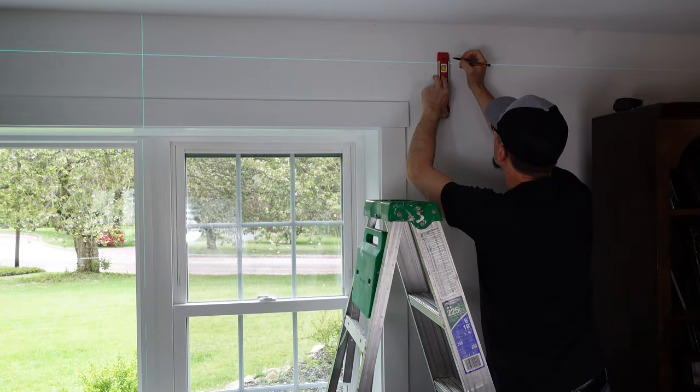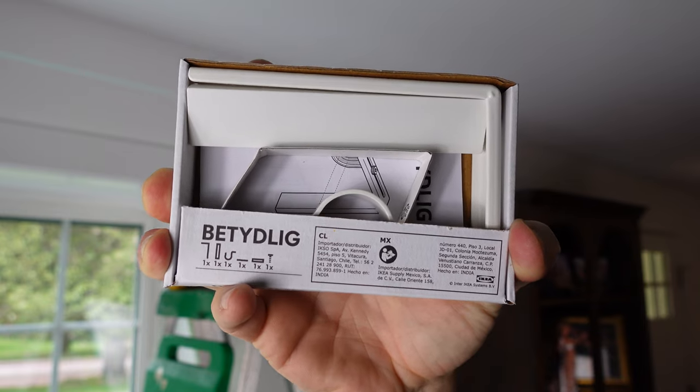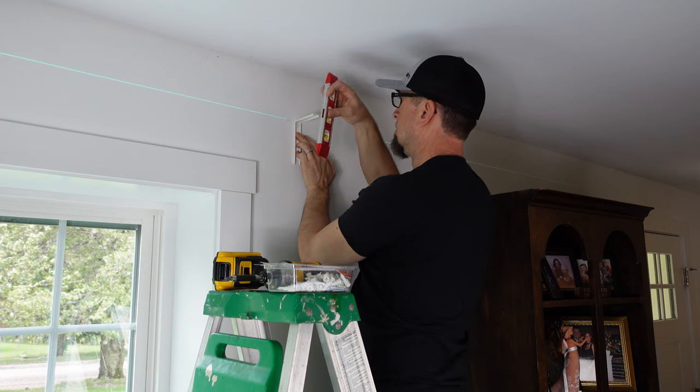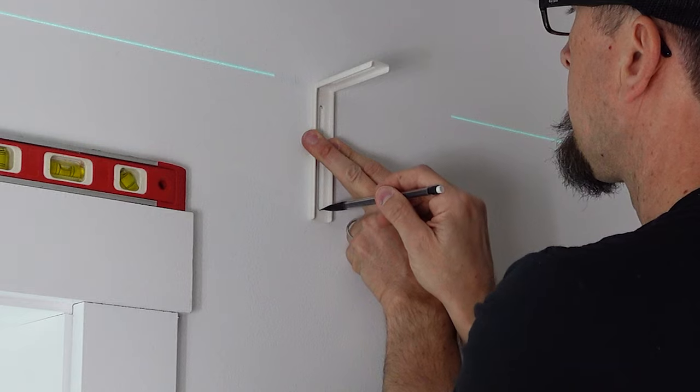Once you have that nailed down, make your marks in the proper spot on your level line on the right side of the window, on the left side of the window, and if your window is wide enough, also in the middle — otherwise your curtain rod is going to bow in the middle and you'll have weird-looking curtains. For hardware, today I'm using brackets from IKEA. They're not super expensive and not the best looking, but we were going for budget-conscious. I like to use a smaller level to keep the bracket level when putting it up against my mark, to ensure my bracket is not crooked.